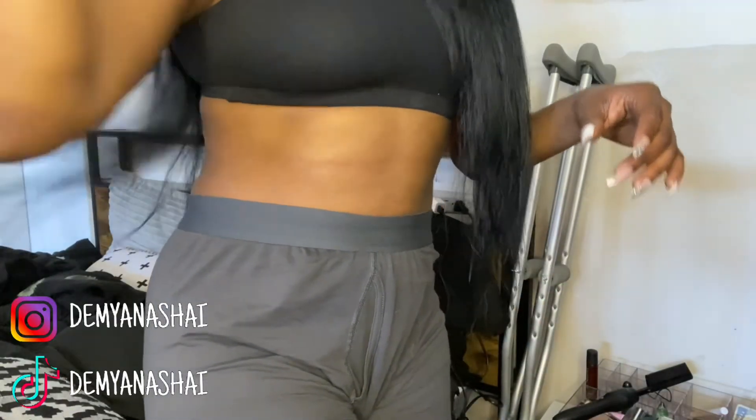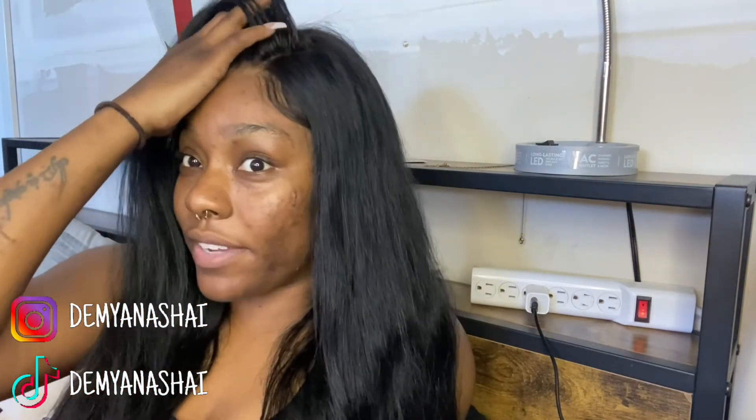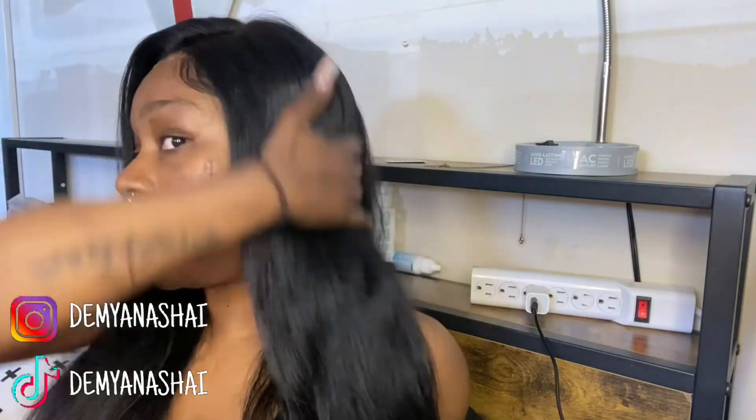This wig is super freaking long — let me see if I can get you guys a good view. Let's bring the hair to the front and show you guys. Just for size reference I'm like 5'4, 5'5, and this 28 inches is literally touching my butt, which is exactly what I wanted. Big shout out to Kiss Love Hair — and once again, this is a legit review. They didn't sponsor or send me this wig; I paid for it myself. Honestly, at the moment it's holding up really, really well.